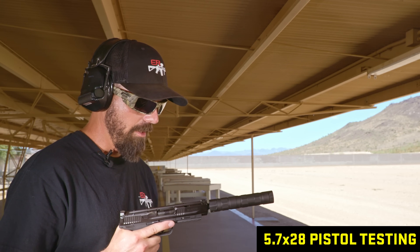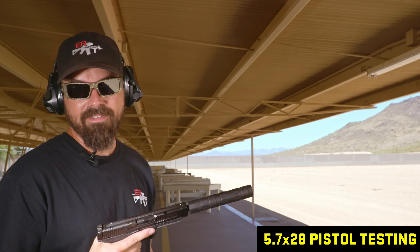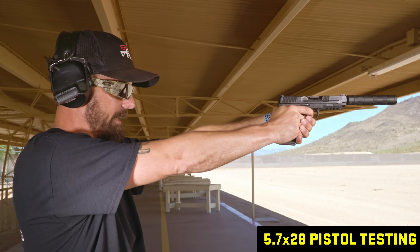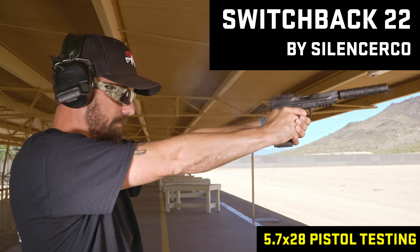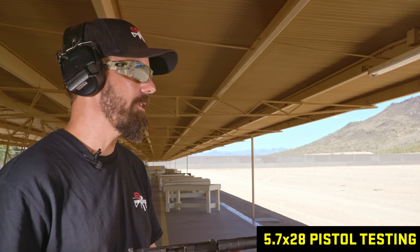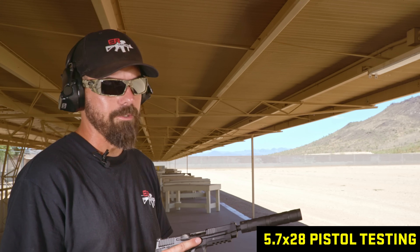Next is the SilencerCo Switch. It's been our favorite so far but it's not tolerable on such a short configuration in 5.7. There's a huge POI shift — I'm seeing a three-foot high impact at 100 yards. I'm not getting an end cap strike, but just the movement and the barrel unlocking — I just don't think 5.7 pistols and rimfire suppressors are a good mix.